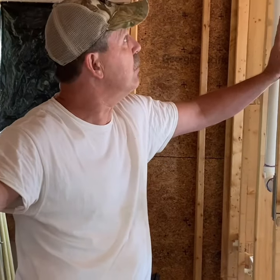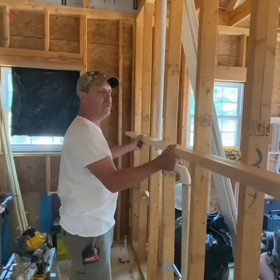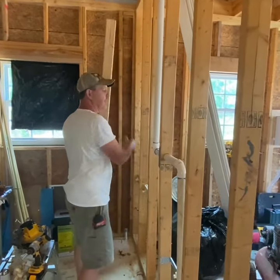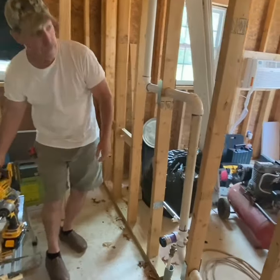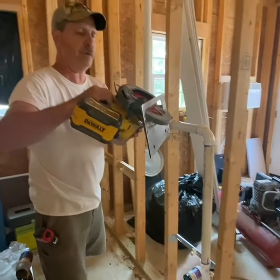We've got a little bit of a situation with this stud right here. If you look at what it's doing, it's got a terrible curve in it. And I would remove it if it wasn't for this vent. So what we're going to do is we're going to cut some slots in it. Put your saw at a 45 degree angle.